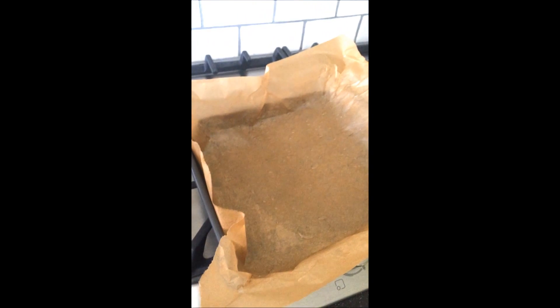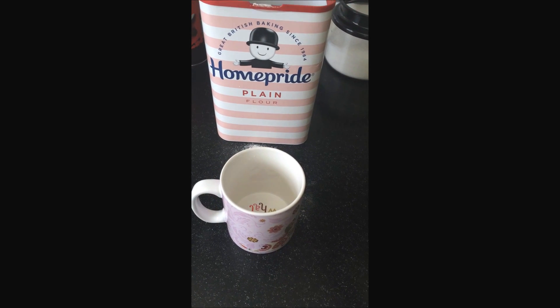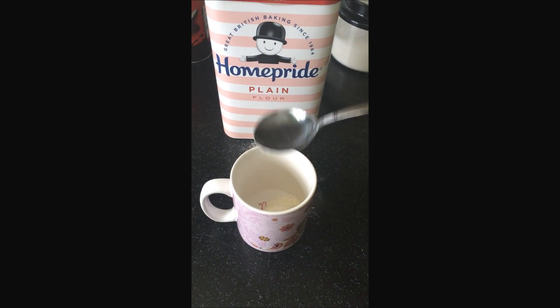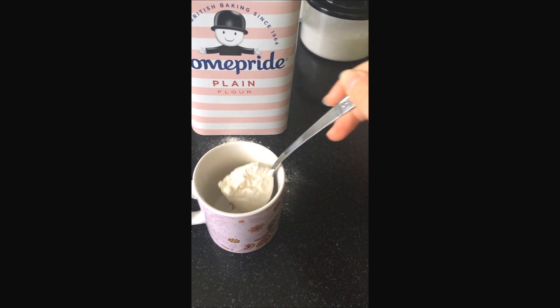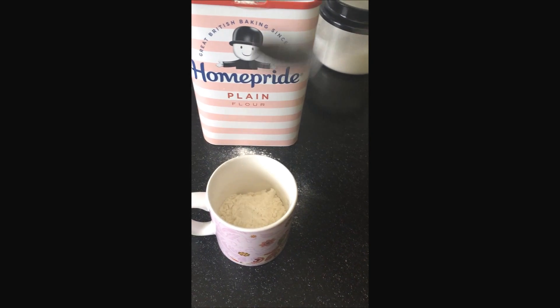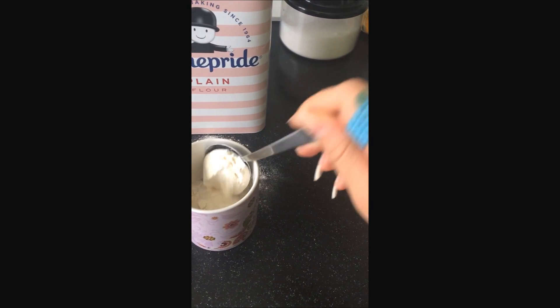Before you actually start mixing, make sure you line a baking tray with baking paper and set the oven to preheat at 250 degrees. Now get half a mug or cup of plain flour, add it to the saucepan, and add water to it, then heat that up.